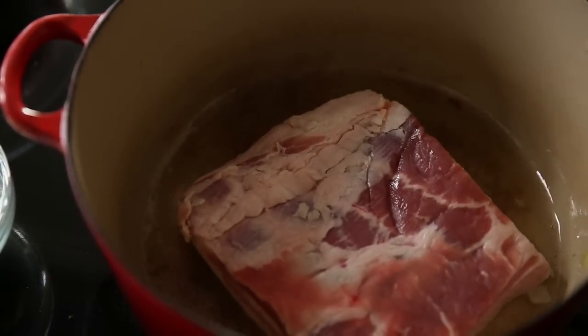For the first day, we soak the beans in cold water and also confit the duck legs in duck fat.